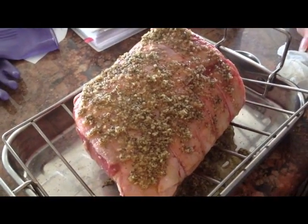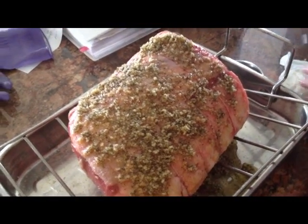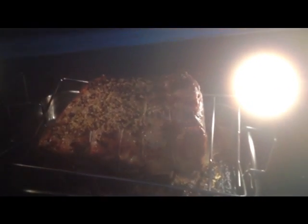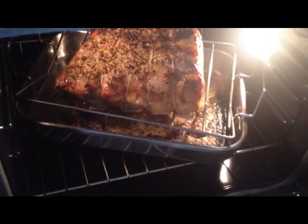Then I'll check the temperature just to be doubly sure, but it's going to come out perfect because I've done it a million times. It's been 30 minutes, and you can see how it's gotten a nice crust on there. I turned the oven down to 325, and we're going to let it go for an hour and 45 minutes.